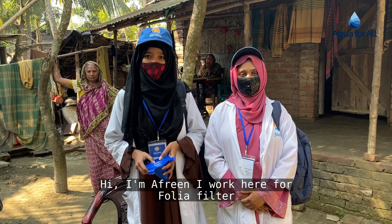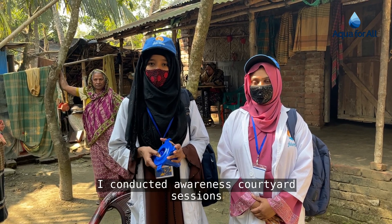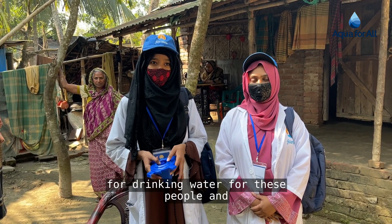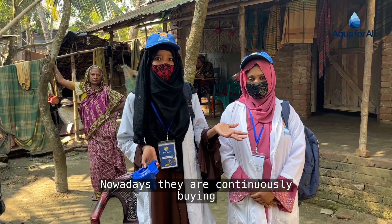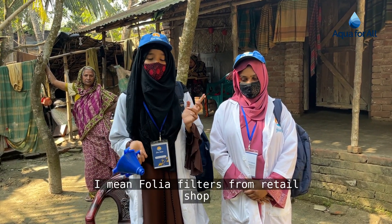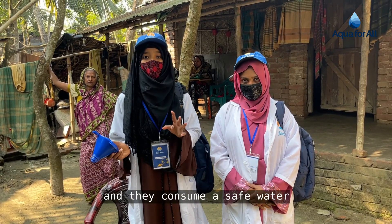Hi, I'm Afreen, I work here for Folia Filter. I conducted our courtyard sessions on drinking water for these people and I feel very happy about this. Nowadays they are continuously buying this product — the Folia Filter — from retail shops and they are consuming safe water.